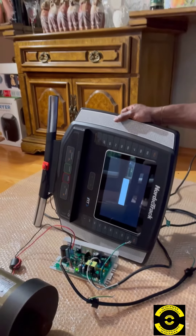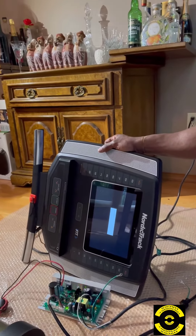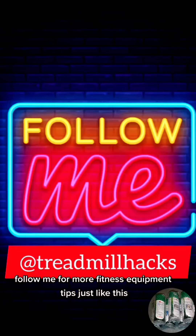Anyone that has a NordicTrack treadmill, please share this video with them. Follow me for more fitness equipment tips just like this.